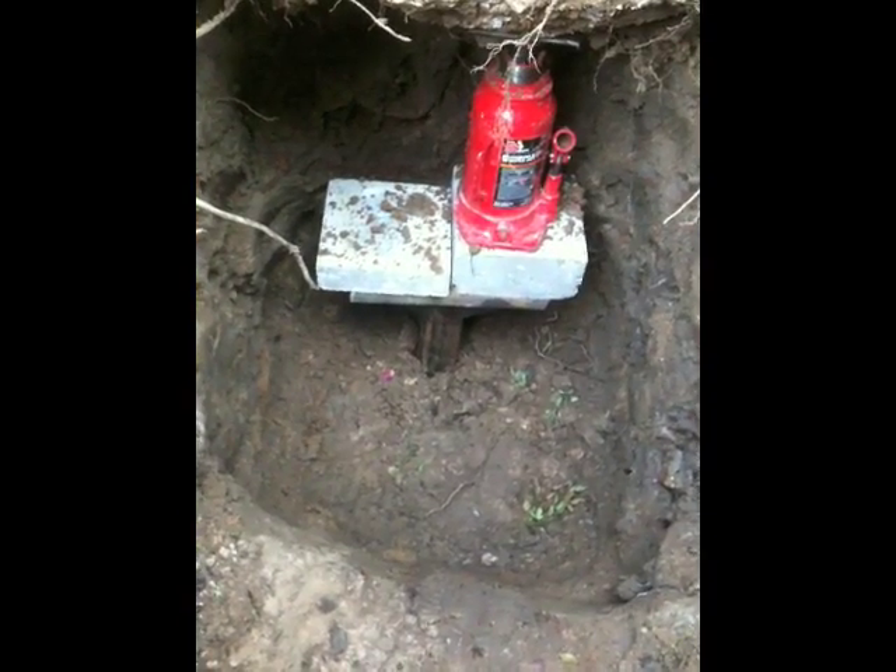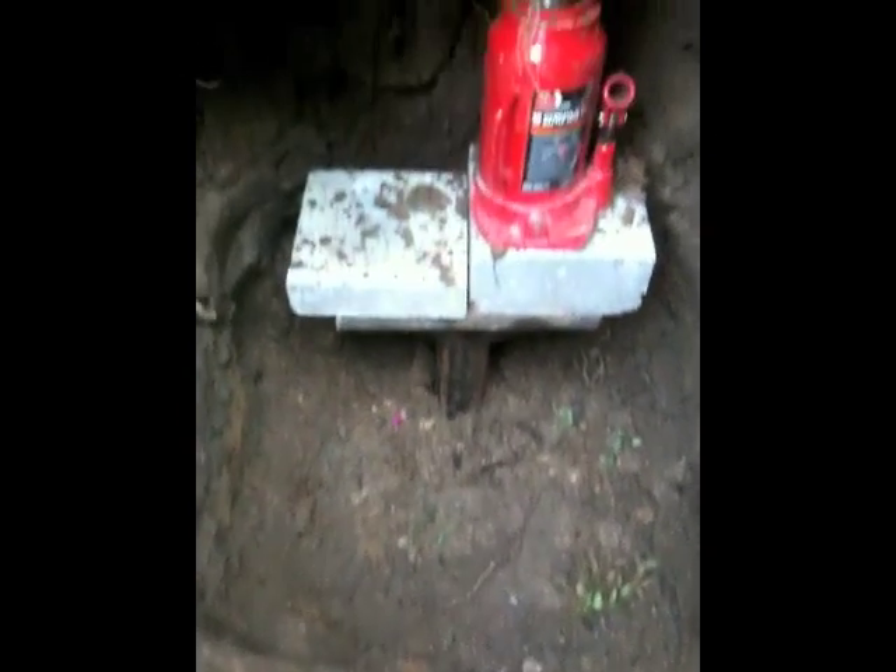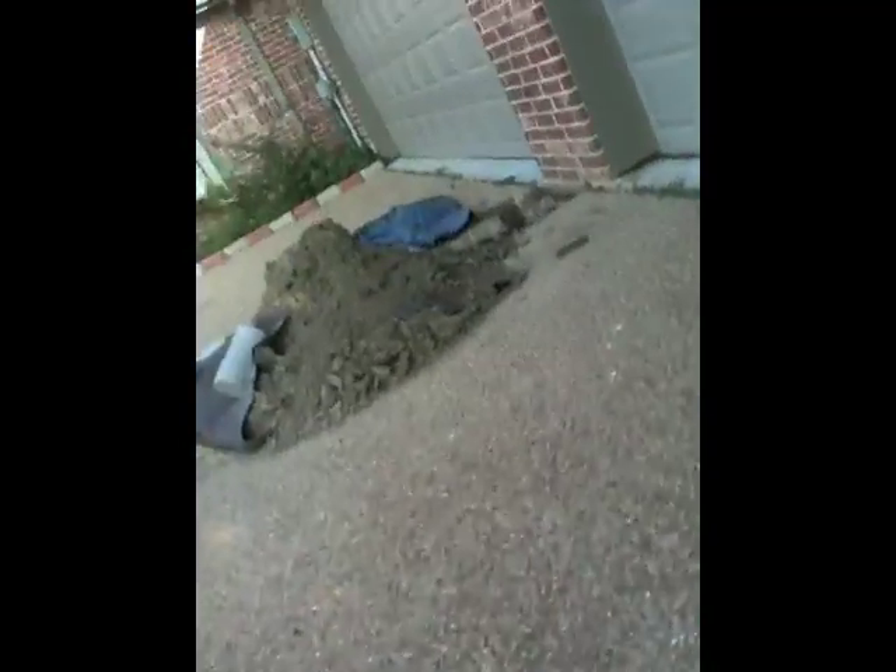Once piers have reached bedrock, a boot is put on top of the last pier and concrete caps to support the jacking platform. It will be interesting to see which one he wants to lift first.